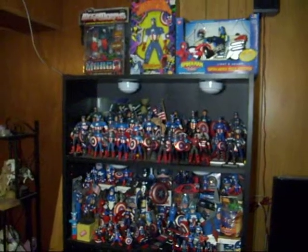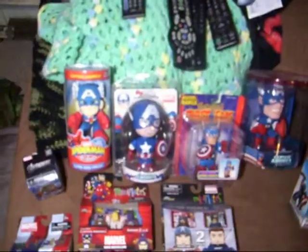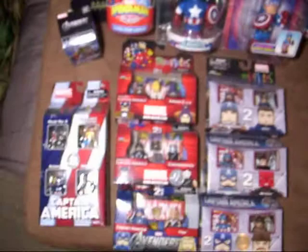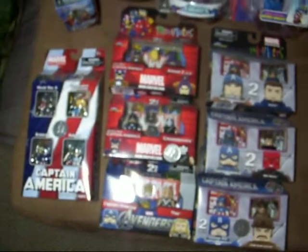There's my Captain America collection. I'm going to start over here. We've got some bobble heads, wind ups, and the mini mates from the movies and different series.